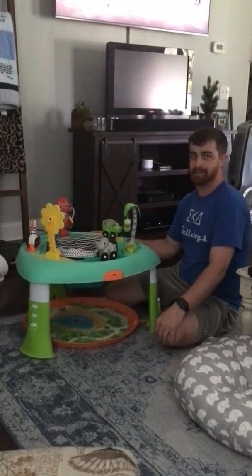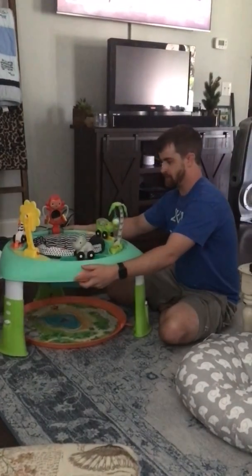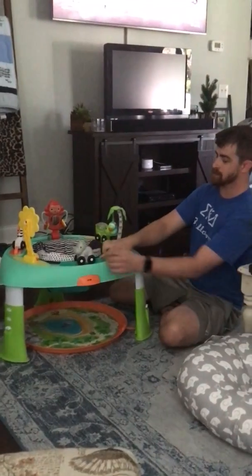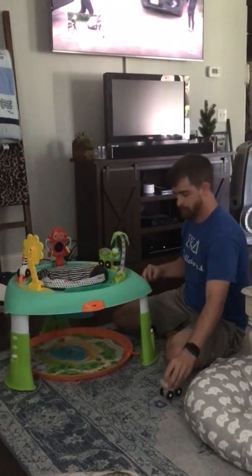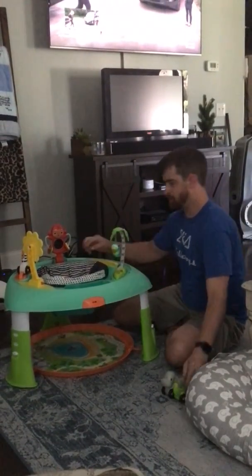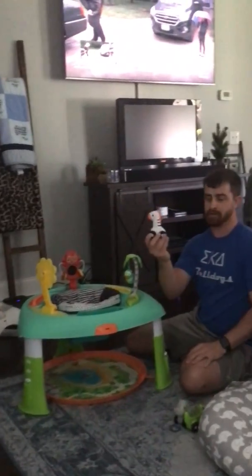Real quick, I'm going to show you how to turn this into an activity table — first time I've done it, so hopefully it's quick and easy. First, you want to remove these little toys. Push this little button down, slide them right off, put them on the ground.